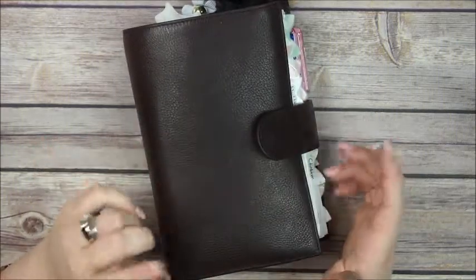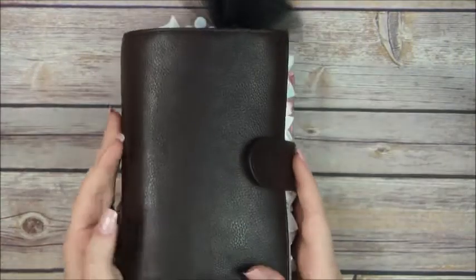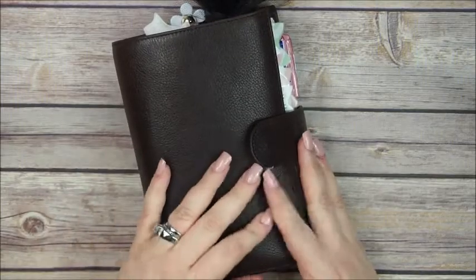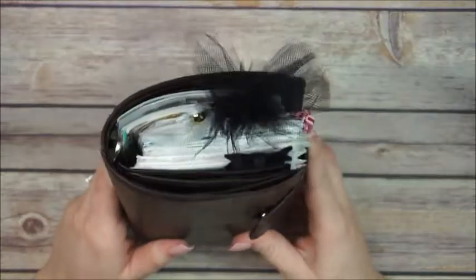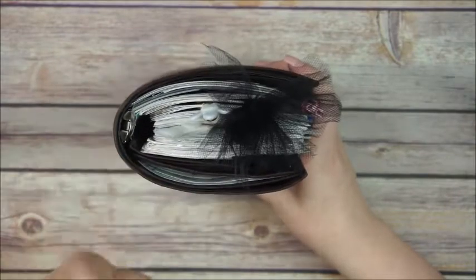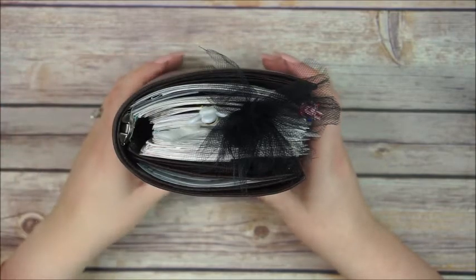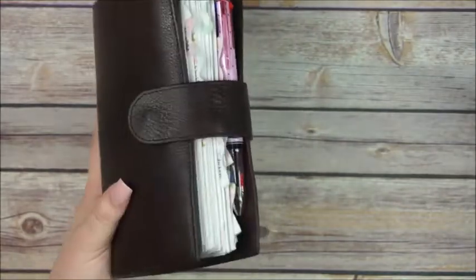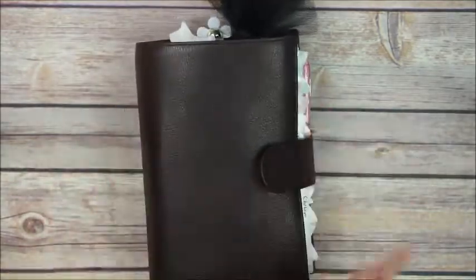Hey everyone, this is Anna and I'm here to do an updated planner setup in my Gillio Companion. This is the medium size in dark brown. First let me just show how thick this baby is — I think this should be illegal, seriously. This is like Gillio abuse. I just have a ton of stuff in here. It looks crazy, but I just love how chunky it is and it still closes.